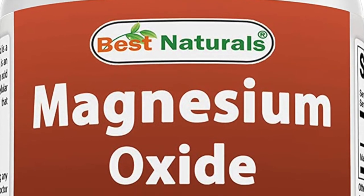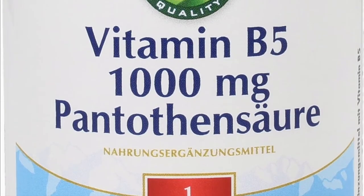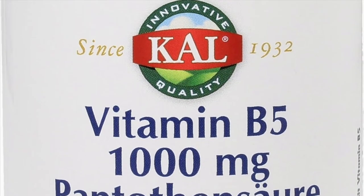Next, Magnesium Oxide, which is also an electrolyte. Next, Calcium D-Pantothenate, also called Vitamin B5. This is healthy for you as it helps produce energy by breaking down fats and carbohydrates. It also promotes healthy hair, skin, and nails.